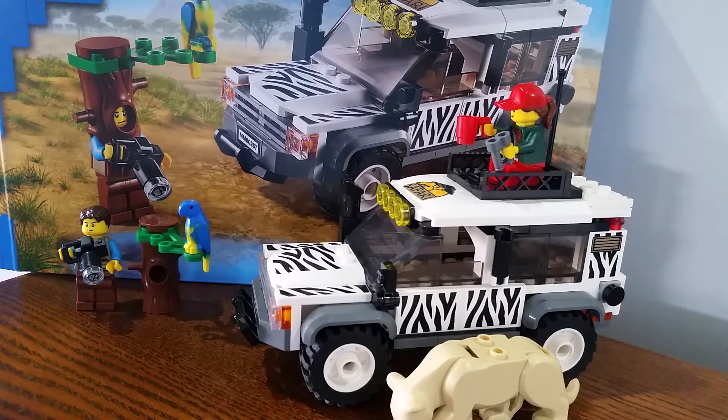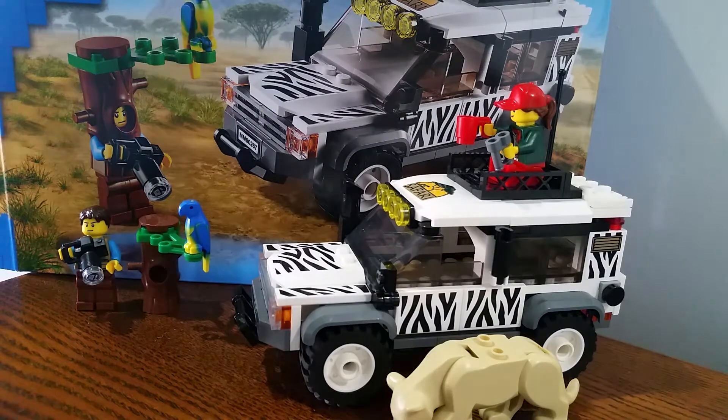Hello everybody, my name is JJLEGO07 and in this video I'm going to be reviewing LEGO City set 60267 Safari Off-Roader. Pretty cool set, came out a couple months ago. I'm going to start with a review of the minifigs.